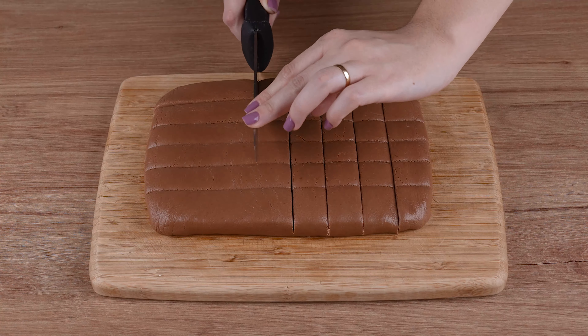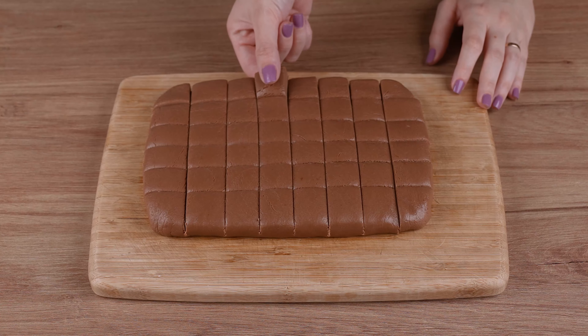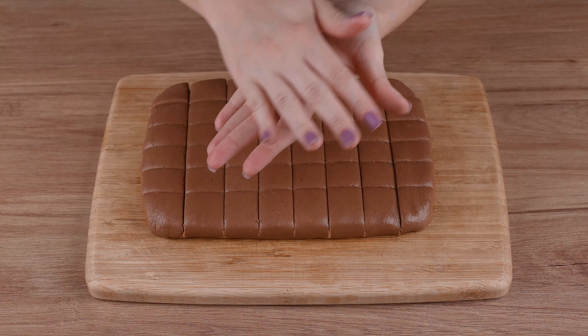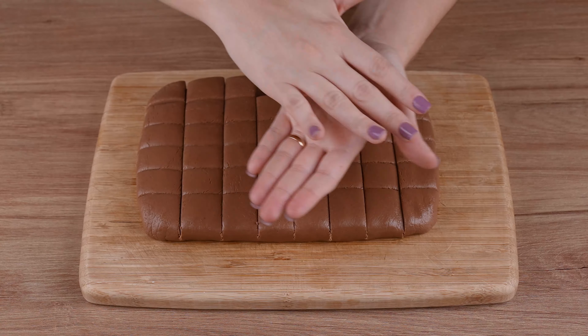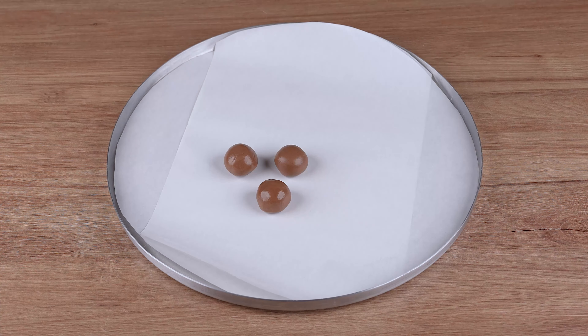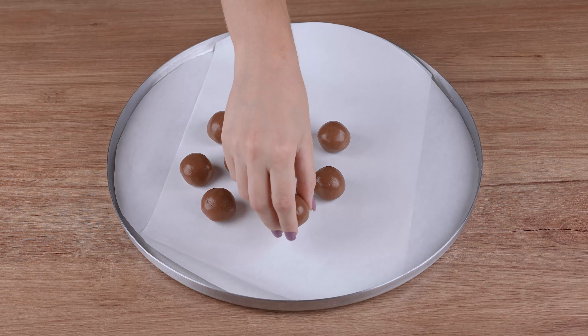Then cut it into strips and into cubes of equal size. After doing that, take one of these cubes and shape it into a ball. Repeat this process with the entire dough.